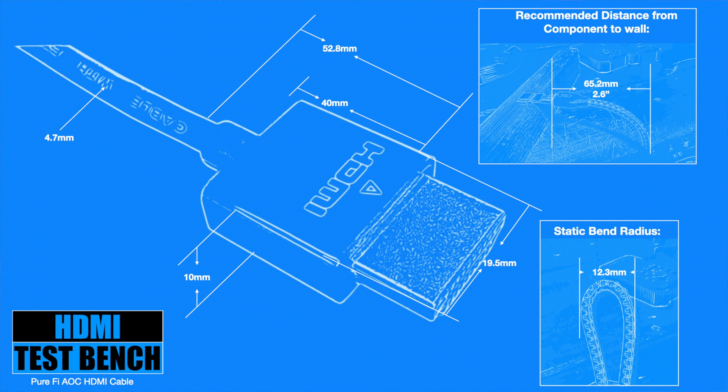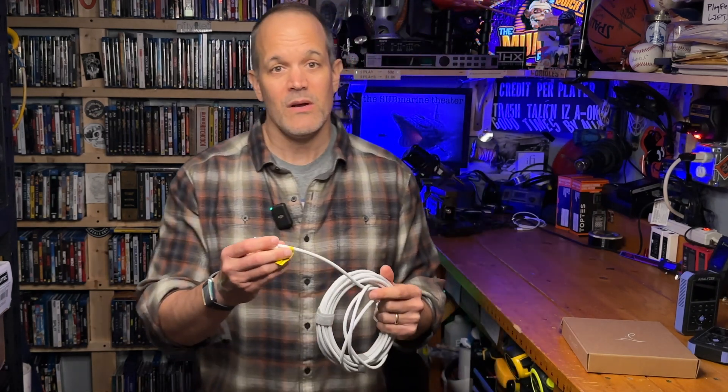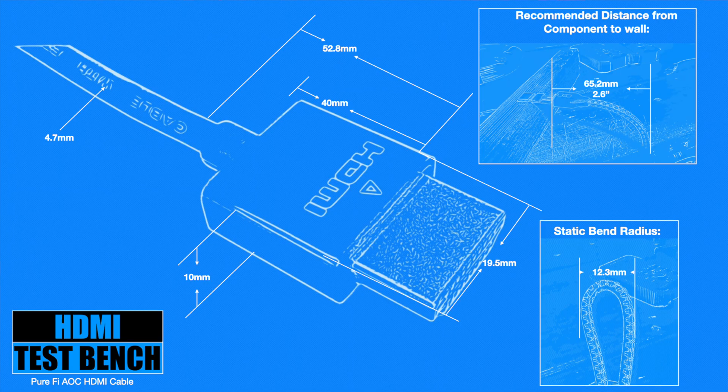You might be wondering if that means this Purify cable will give you less wiggle room when situating a component like an AVR or cable box close to a wall — and the surprising answer is actually no. The cable itself is insanely flexible. That static bend radius measurement of 12.3 millimeters is definitely tops for the tightest static bend radius we've recorded on HDMI Test Bench, right neck and neck with the THX cables we just reviewed. That flexibility allows you to plug this cable in and position a device as close as 2.6 inches from a wall without putting harmful pressure on the cable housing, connection, or your HDMI port — that ranks right up there with the best cables we've tested.